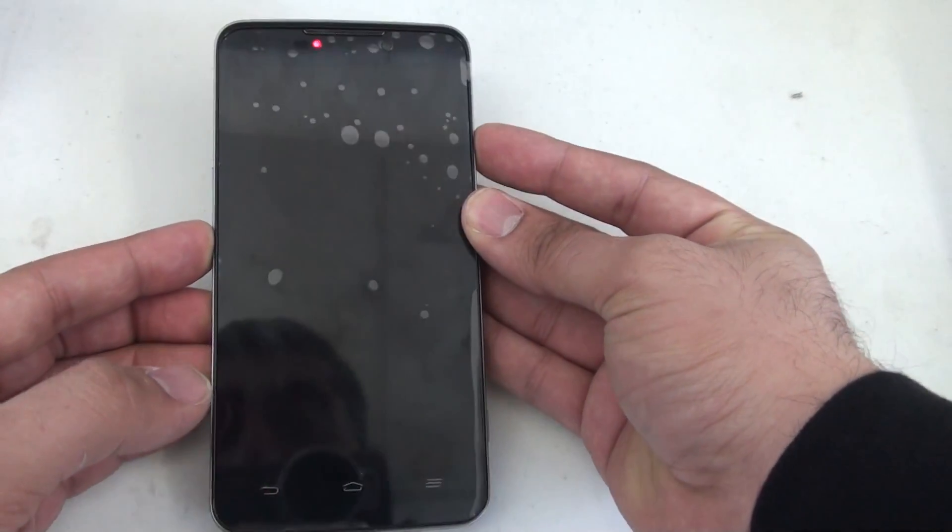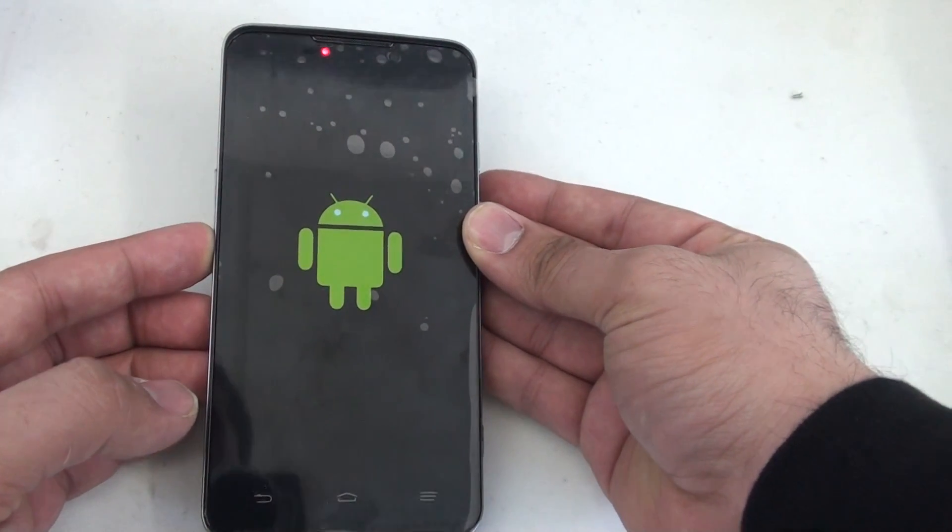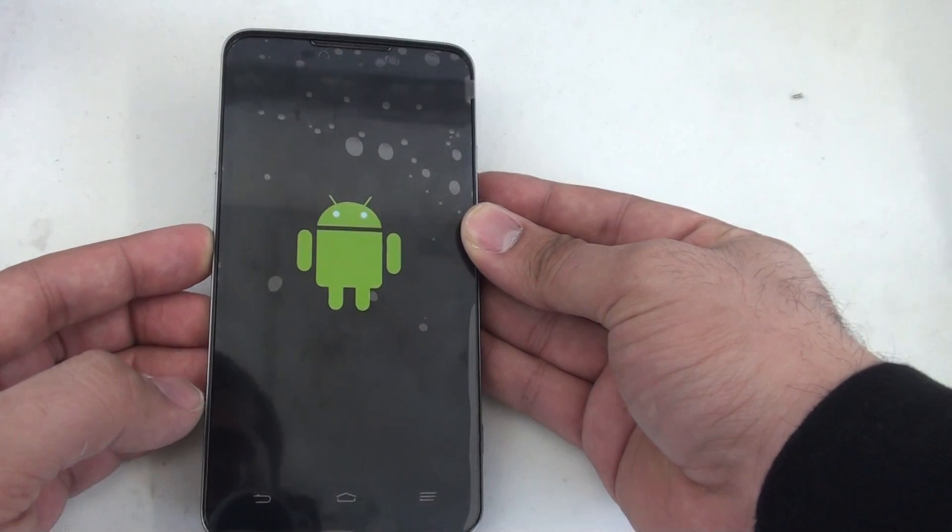Once you feel it vibrate, remove your finger from the power button. You'll see the green Android, followed by the recovery menu Android.